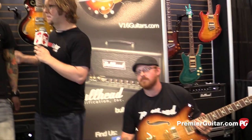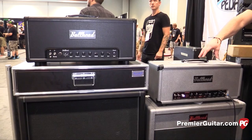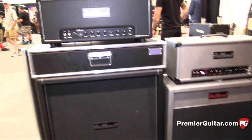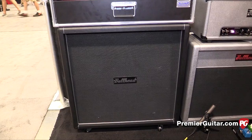Excellent. Scott, when will these amps be available and what will the price point be? They're available immediately. For more information, visit Bullhead Amplification. Currently this head is $2,600 with the matching cabinet at $899. The 40 watt version of the head is $2,900, and the 412 is $1,099 street price.